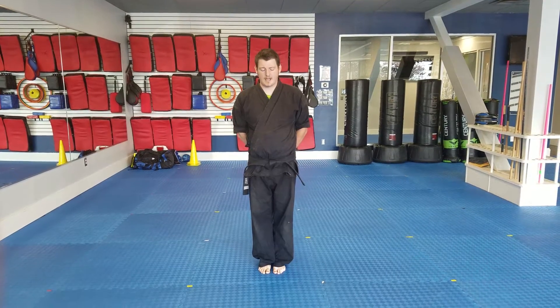In this video, we'll be covering Pum Se Pum Advance. This is one of the more difficult forms that you will learn in your curriculum.